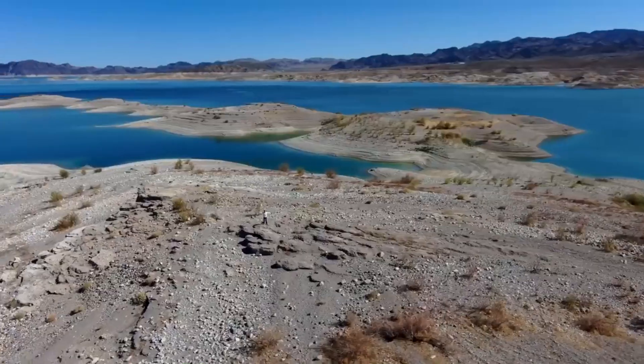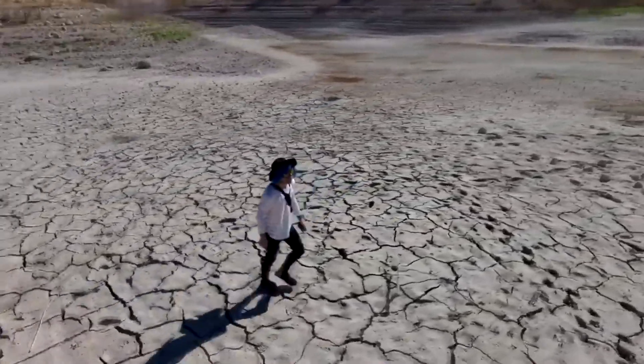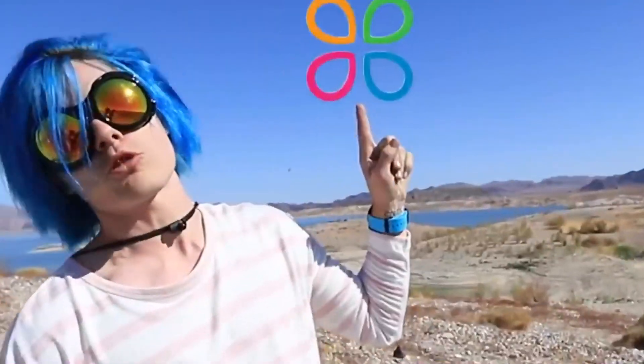Hey guys, how you doing? My name is Robbie and today I'm on a deserted island. I'm gonna be trying to survive for 24 hours using nothing but life hacks from Troom Troom.